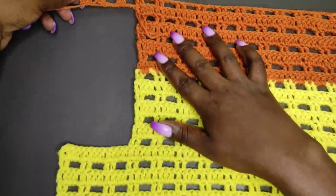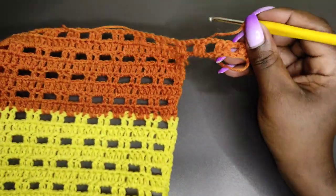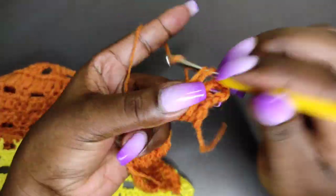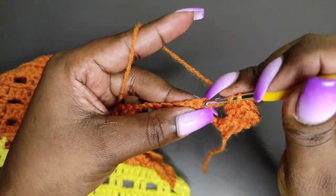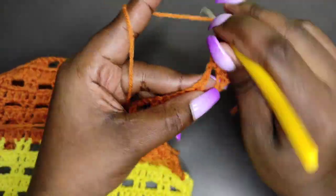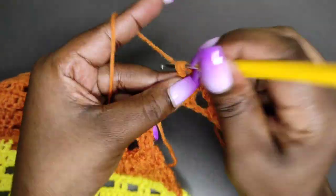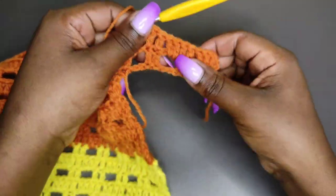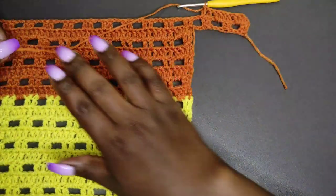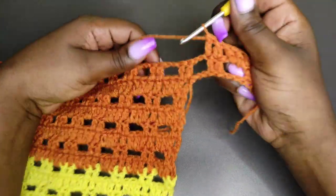Now I'm going to complete row 8 with the extended part. Chain 2, do a double crochet after skipping 2, and another double crochet. Then chain 2, skip 2, double crochet into the next chain and double crochet into the other chain. Chain 2 again, skip 1 and 2, then 2 double crochets. You should have 4 stitches remaining — chain 2, skip 2, and place a double crochet into the second-last stitch and a double crochet into the last stitch. The two sides are now balanced. Chain 3 and turn, then continue working the remaining rows until row 16 with the burnt orange color.